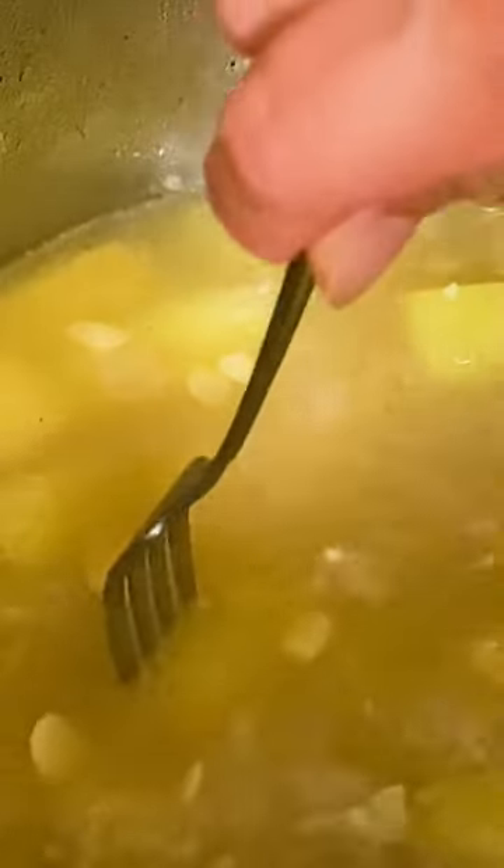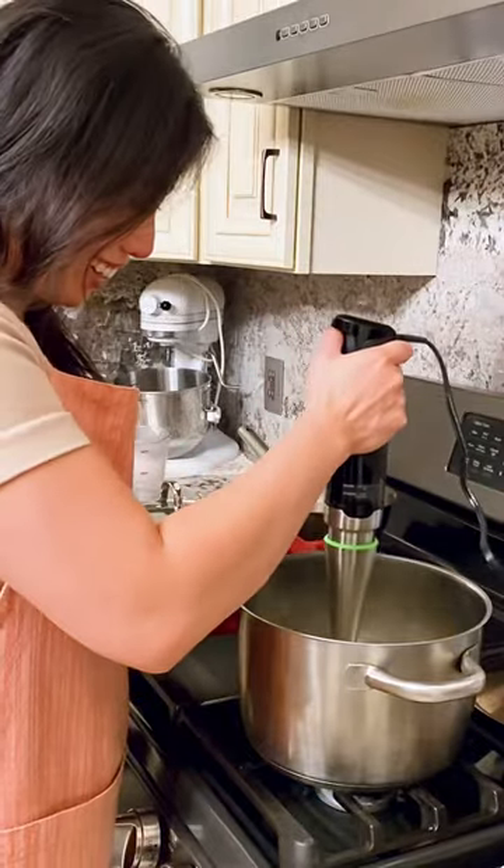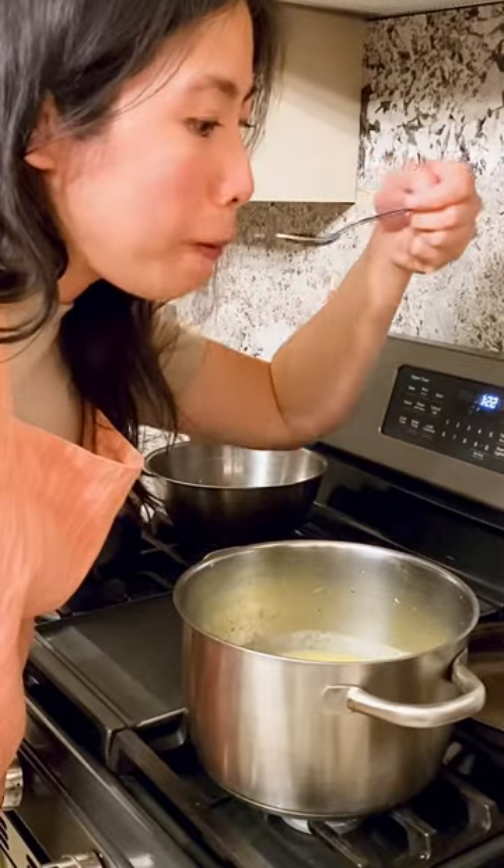How do you know? Test it with a fork! Puree everything. Taste it — it might need more salt.